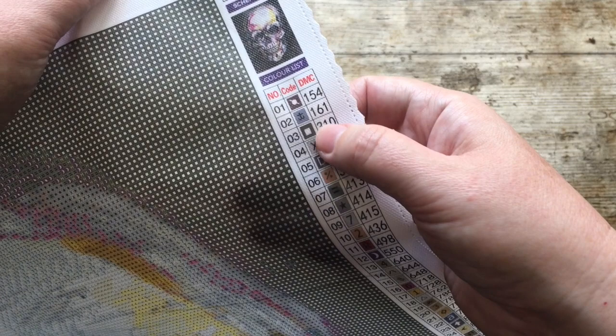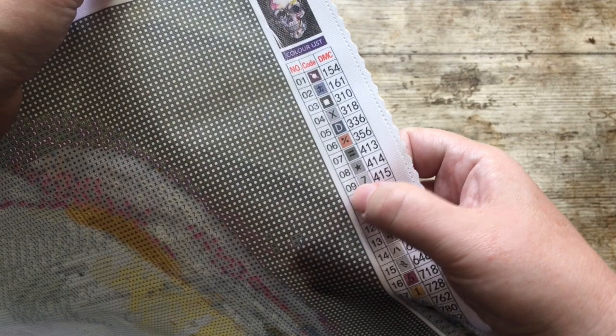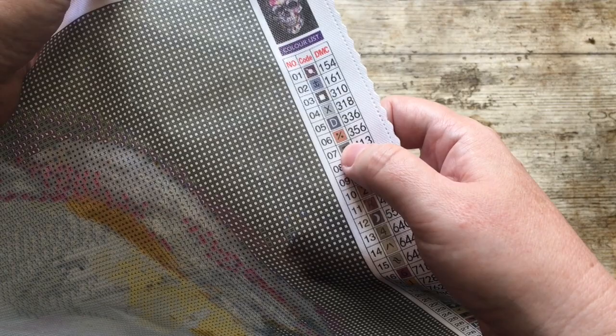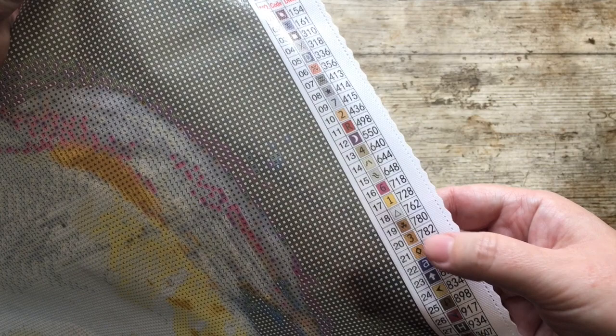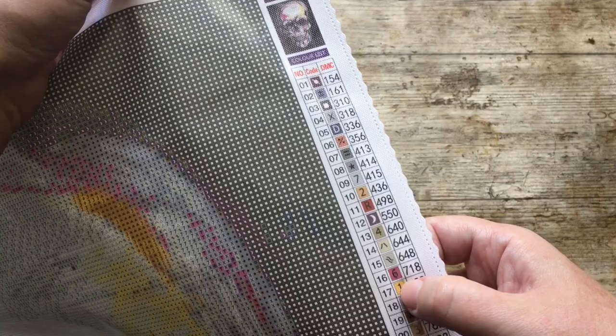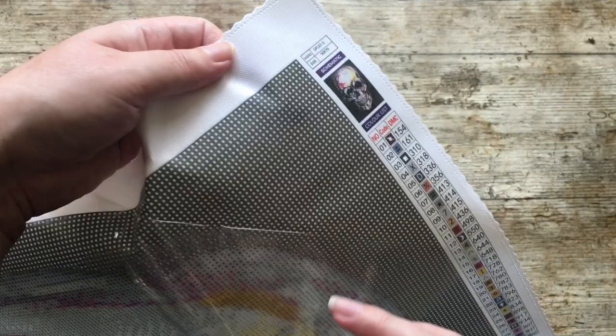Let's see what symbols we've got. There are some interesting symbols here, but this is a small bugbear of mine - when companies put numbers on the symbol key that don't correspond in order. If anybody's listening from Diamond Art Studios: if you've got number seven, it would be nice if it's placed at number seven. And if you've got number four here, why isn't it number four there? Some companies do this right, some don't, but I would prefer number one to be number one. Anyway, that's my little wibble.